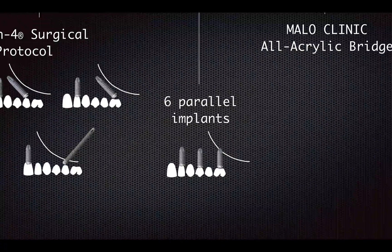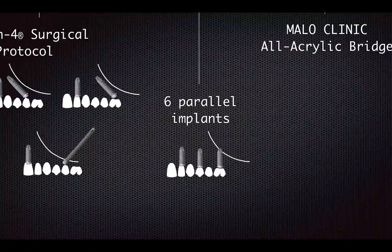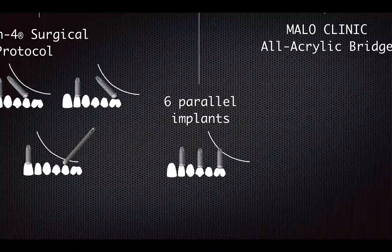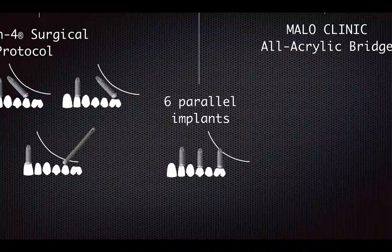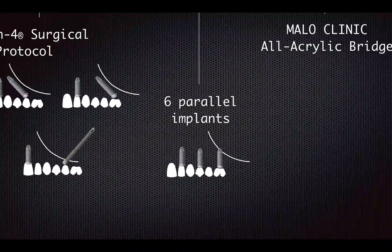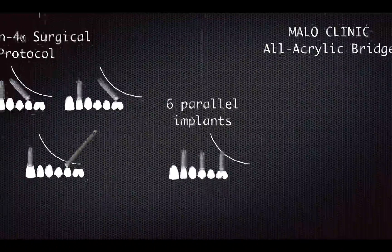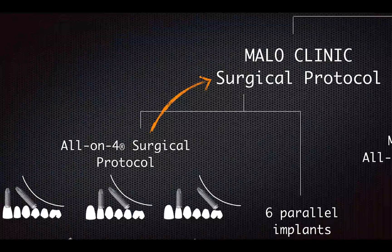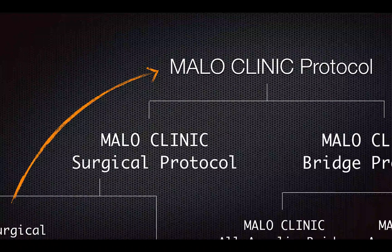People always thought that in Marlowe Clinic they only put four implants for every case, but the reality is: if you have enough bone and your patient has sufficient budget, then you should just go ahead and put six parallel implants. It's less technique sensitive and you eliminate the cantilever to reduce complications. The thing is 80% of the patients who show up in our clinic do not have enough bone — sometimes it's hard enough to find bone for four implants, let alone six. That's why many people misinterpret the all-on-four surgical protocol as Marlowe Clinic Surgical Protocol, or even the whole picture of Marlowe Clinic Protocol.